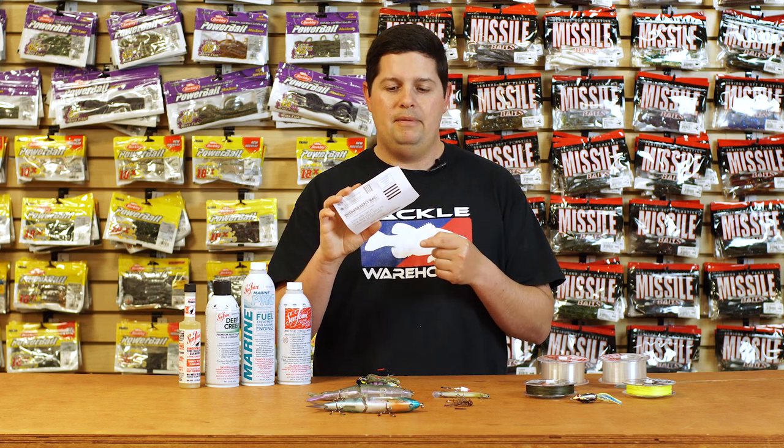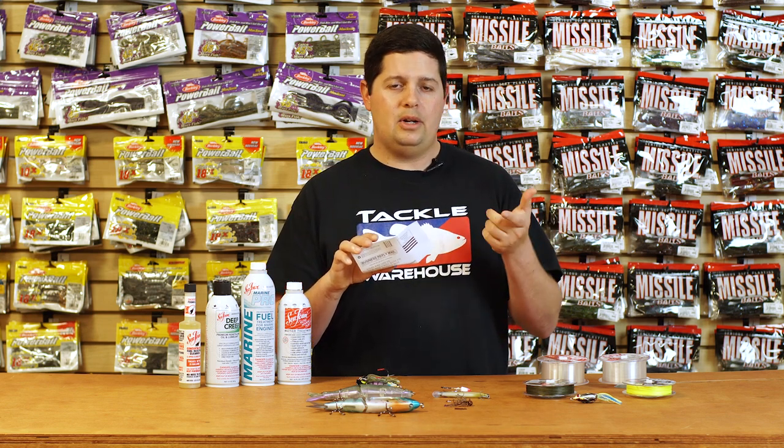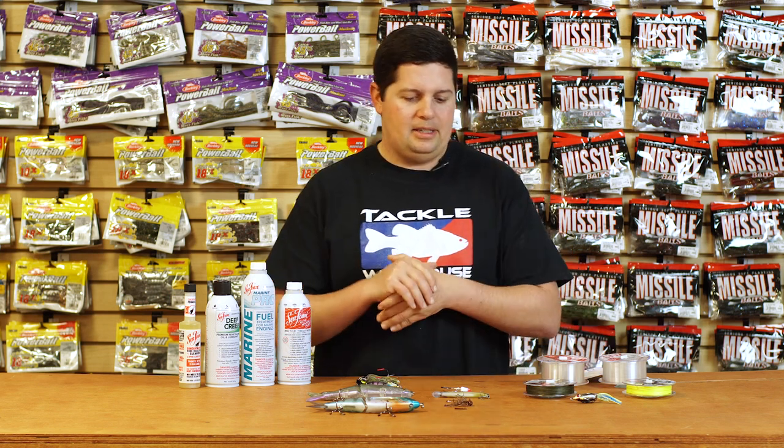It's all around great line from Strike King. Also, all the 200 yard spools come with a prepaid envelope so you can take all your old line, shove it in the envelope, send it back to Strike King, and they'll recycle it for you. Really cool deal from Strike King.